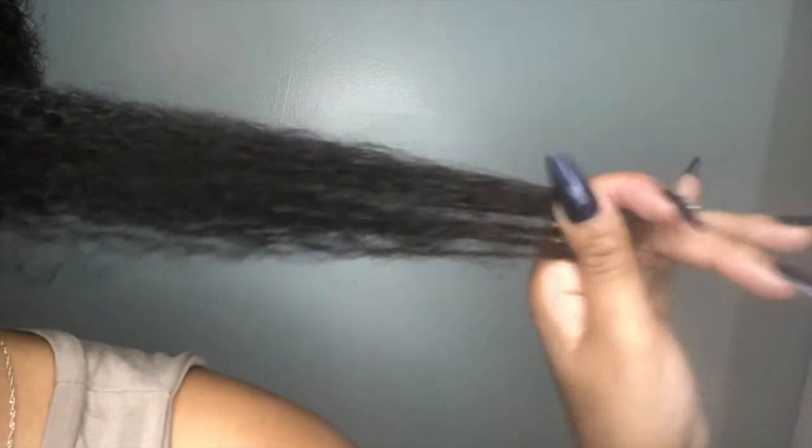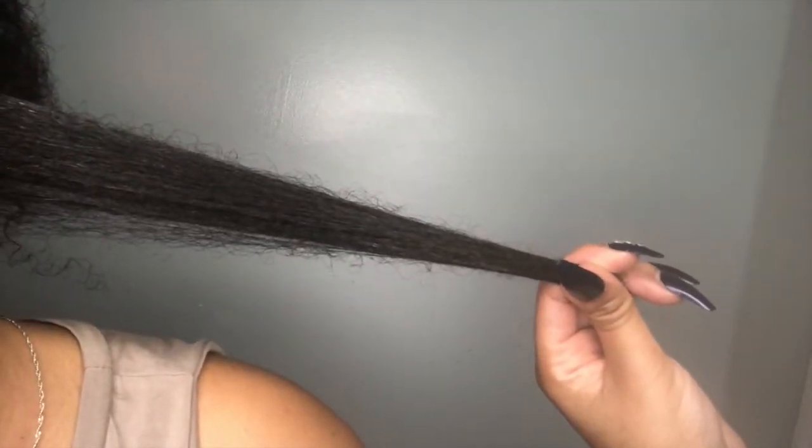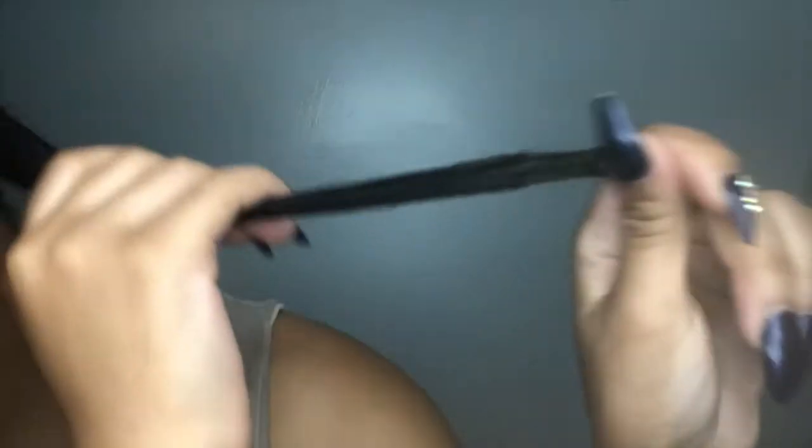You can comb and section off your hair however you like. I'm just grabbing small pieces because I don't plan on wearing my bantu knots out as a style itself.